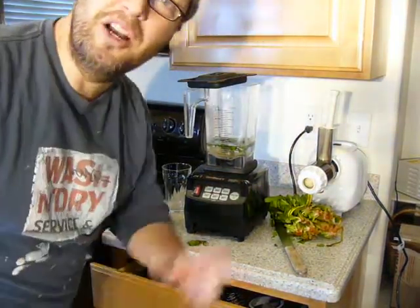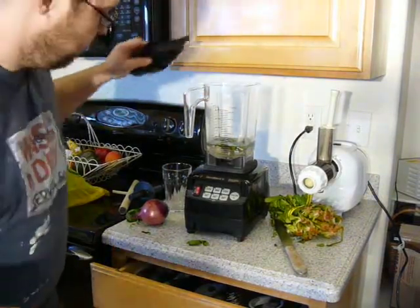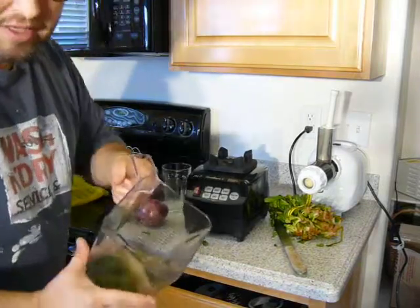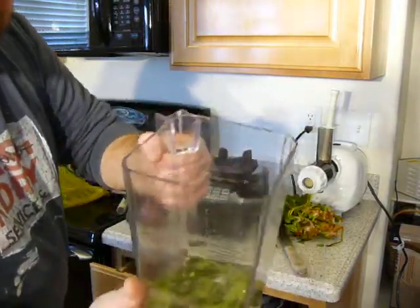Hello, I'm Thomas Fox, 3blenders.com. I want to make some soup. The other video broke off short. So anyways, 12 ounces of 90-degree water we put into the container.